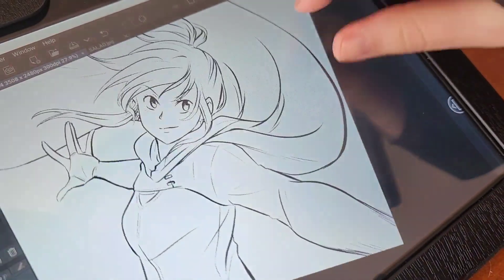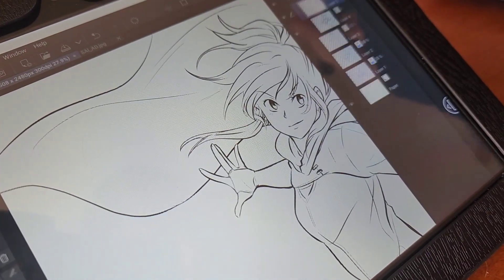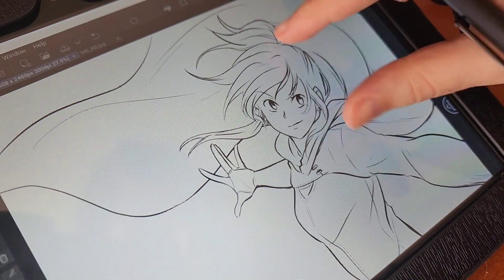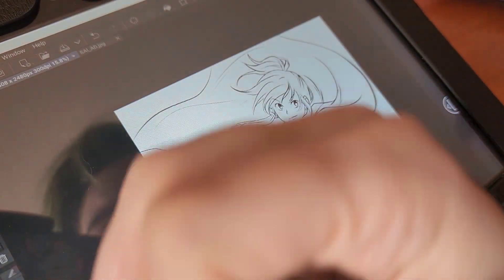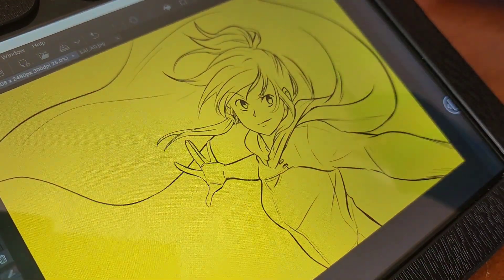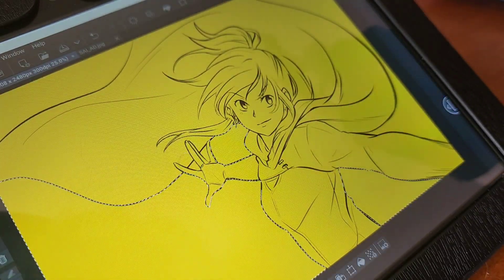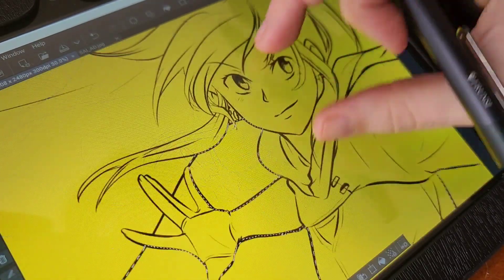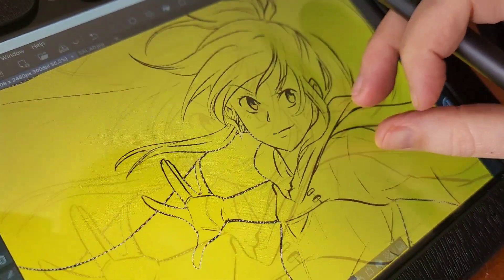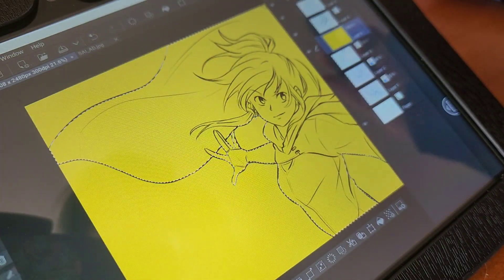Touch and palm rejection. Another nice feature for drawing is touch control, which is hands down one of my favorite things when it comes to drawing on touch-enabled tablets. You can use your fingers to zoom in or out, rotate the canvas, choose tools, or tap for undo and other commands. This function makes drawing on tablets more intuitive and, in my opinion, easier and more natural than drawing with shortcut keys. The palm rejection is also pretty good here — even drawing without the glove on, it was very rare that my palm got registered on the screen.